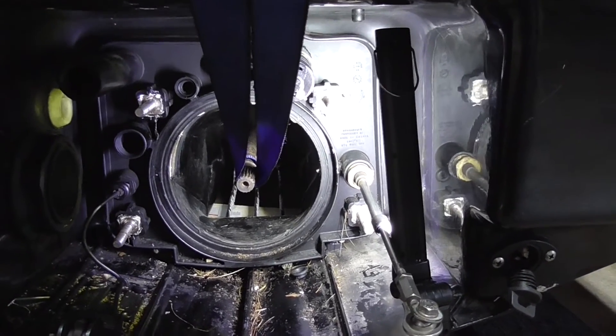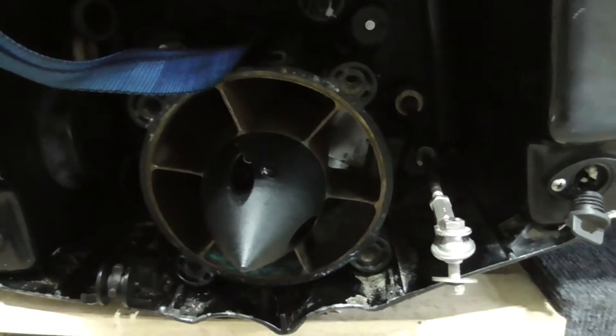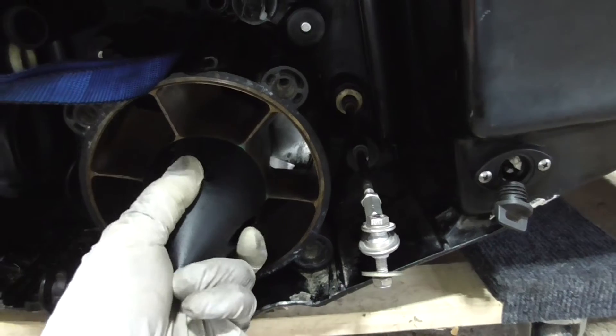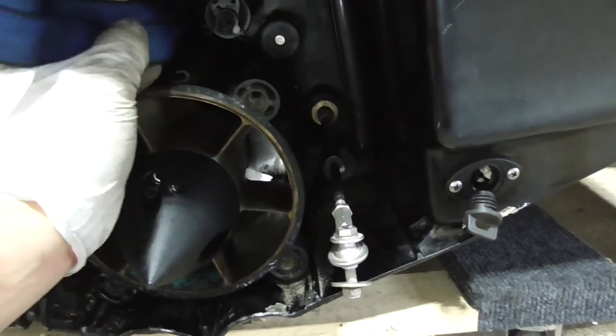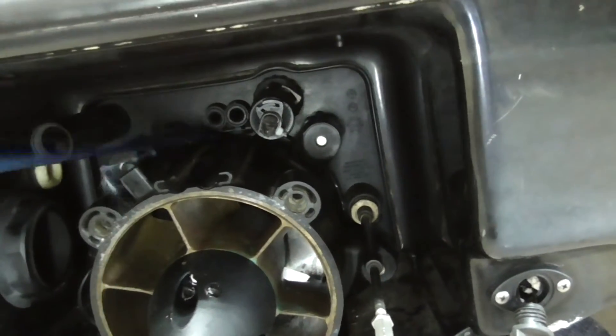You might have to spin the propeller to line up the splines. Once the pump assembly is in place, simply wiggle the straps and pull on one end and the strap should come out. Tighten the four bolts and attach the steering assembly and you're done.